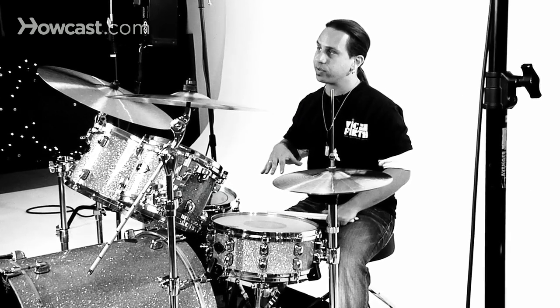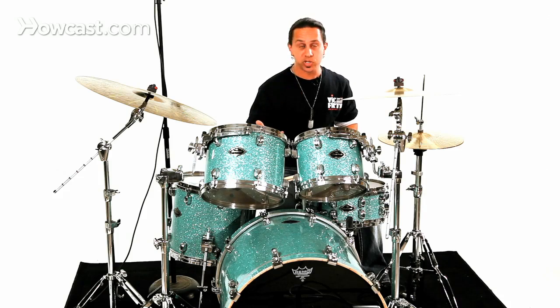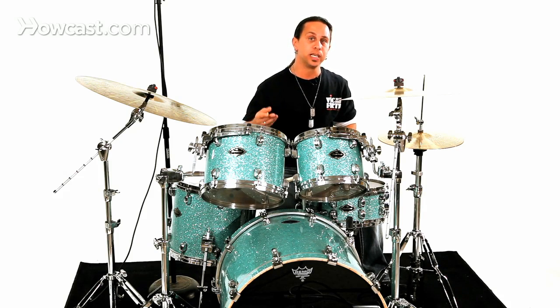This is an example of a seven stroke roll, and much like a five stroke roll, it's an example of a roll where you can split the number in half and round up to the next number to give you an indication of how many motions your arms do. If you take the number seven and divide it in half, you're left with three and a half, and if you round it up to the next number, you get four.